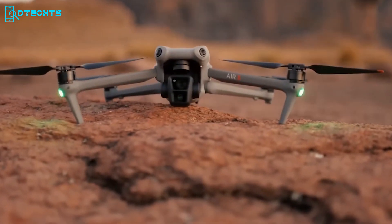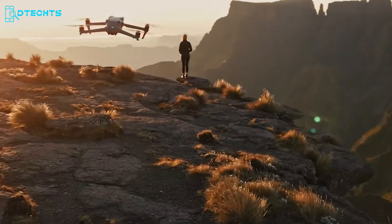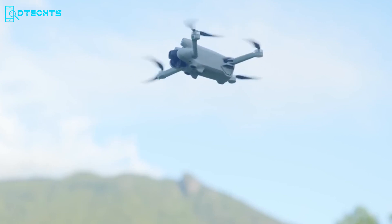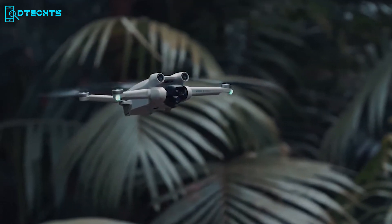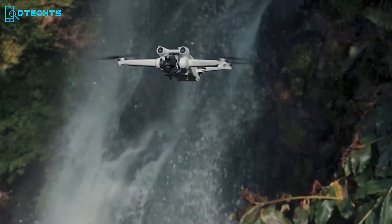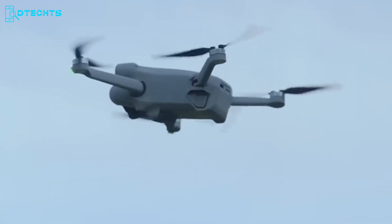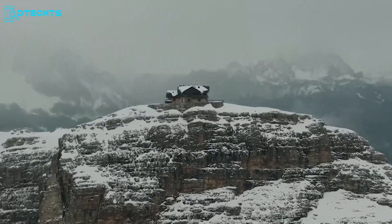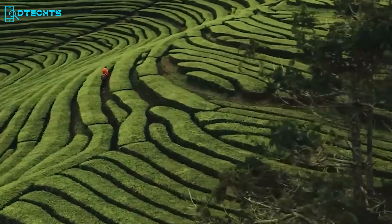Fresh off their recent surprise with the DJI Air 3, the pioneering force in the drone industry is already deeply engrossed in the development of their next innovation. This is vividly evident through the buzz surrounding the upcoming DJI Mini 4 Pro. DJI has maintained a deliberate silence when it comes to official statements about the potential launch of the Mini 4 Pro. However, tantalizing leaked images and a fleeting video snippet have provided us a sneak peek at the drone that's yet to make its debut. Join us as we embark on a journey to unravel the implications behind these leaks and delve into the insights they might bestow upon us regarding the eagerly anticipated DJI Mini 4 Pro.